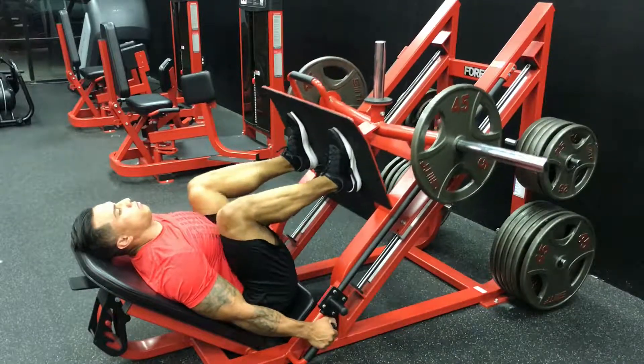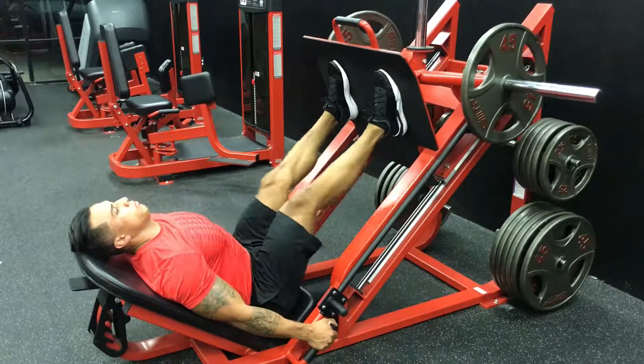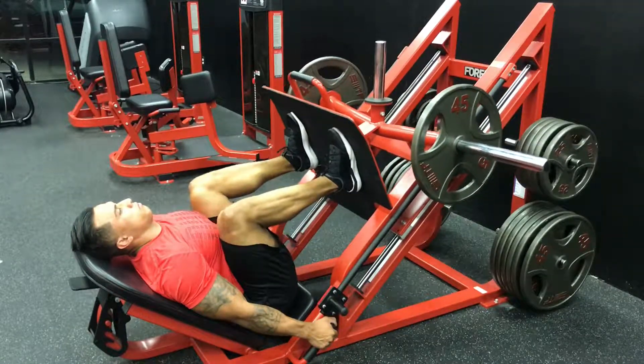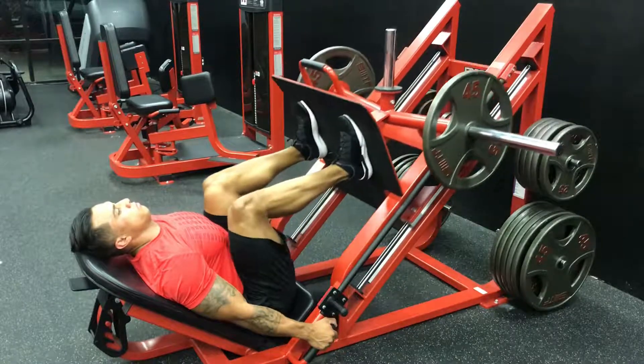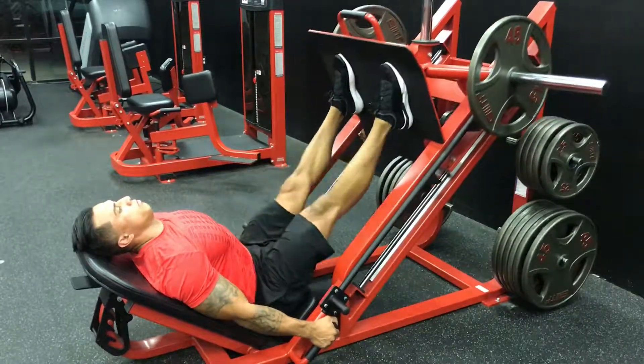When lowering the press, it's important to bring your legs all the way down to a 90 degree angle. When lowering, you want to take a deep breath. Inhale, and exhale, pressing the weight back up to the top of the sled.